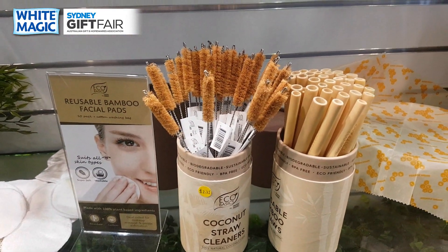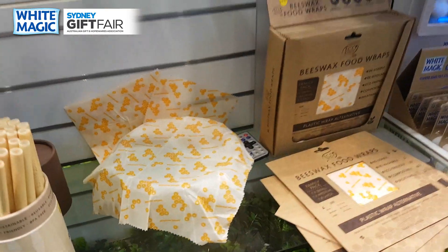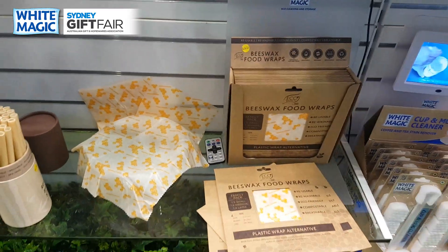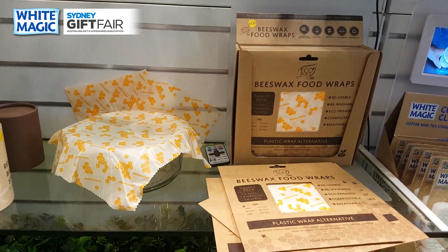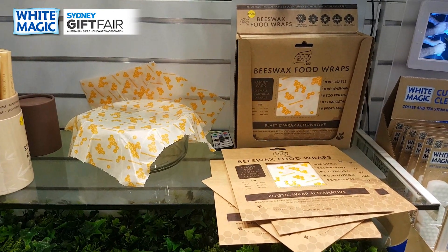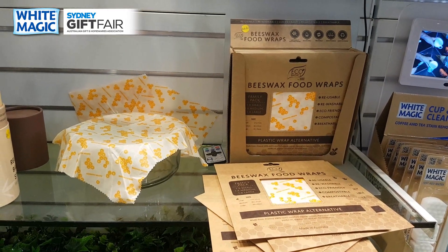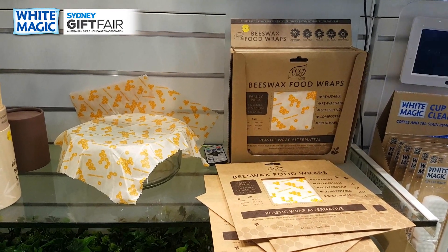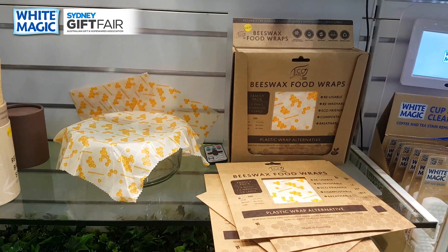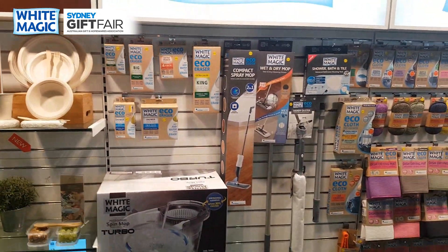These are going very well for us — our single-cell bamboo straws and coconut cleaners. And of course, quite a revelation product for us: our Australian-made beeswax food wraps, certified organic cotton, Australian beeswax and lots of other goodies — a great way to replace cling wrap from your life, compostable at end of life.